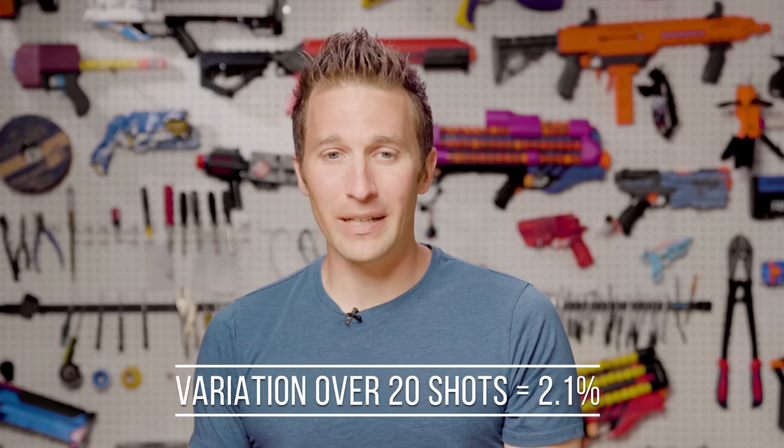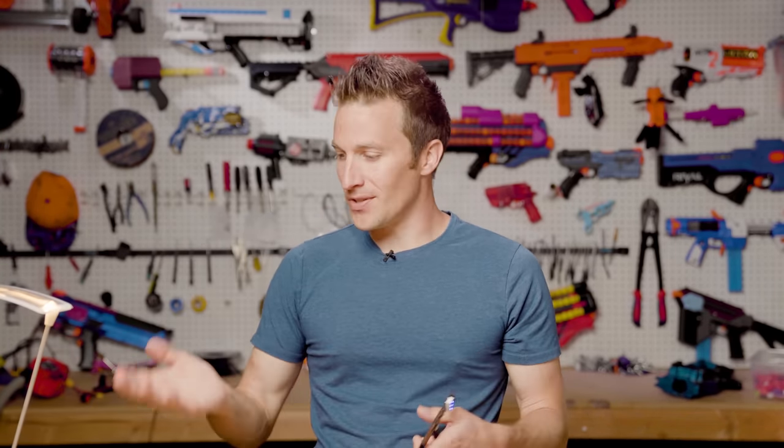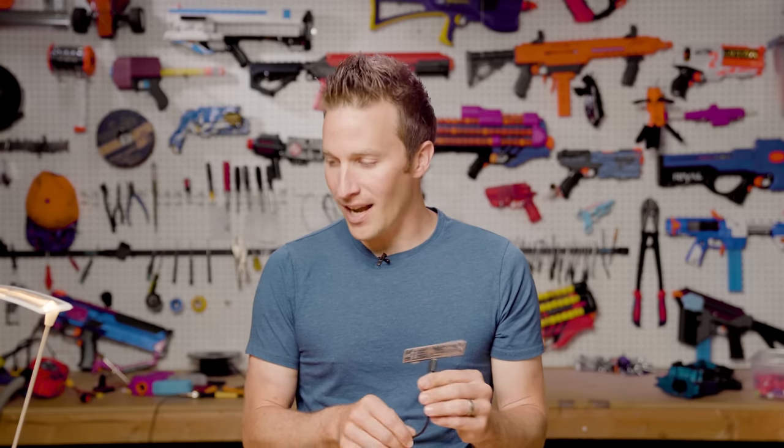Overall, you can see that they are very consistent and they are reading very similar. This is a good sign because the Pro Chrono is known to be a very reliable unit. It's been used in ballistics, paintball, and airsoft for a very long time, and I found it to be a very reliable unit when set up with the proper lighting.